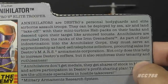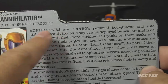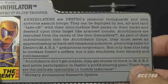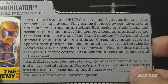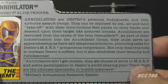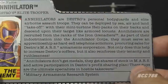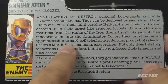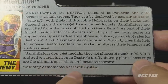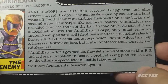The file card paragraph says: if they're elite airborne assault troops, just call them that. They can be deployed by sea, air, and land, take off with their mini-turbine helipacks on their backs, and descend upon their target like armored locusts. Annihilators are recruited from the ranks of Iron Grenadiers. As part of their indoctrination into Annihilator Corps, they must serve an apprenticeship as hard-sell telephone solicitors procuring sales for Destro's MARS. Not only does this help increase Destro's coffers, but it also reinforces their tenacity and ruthlessness. Well, that's fair.